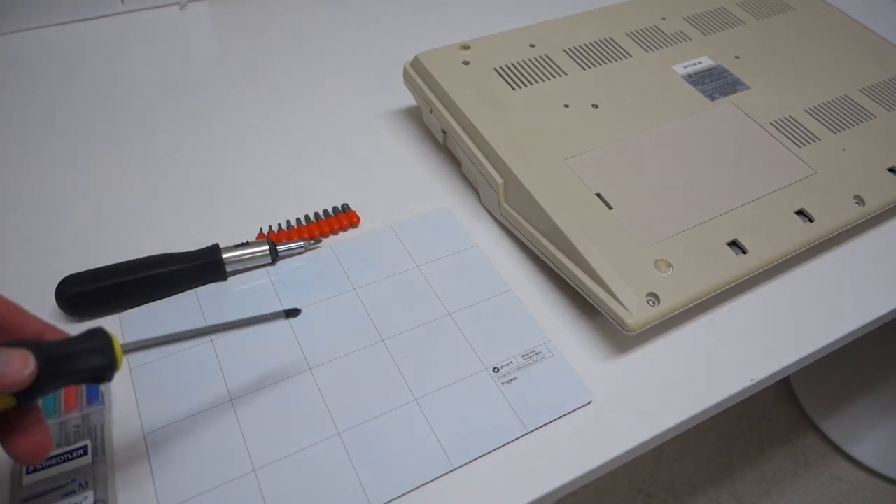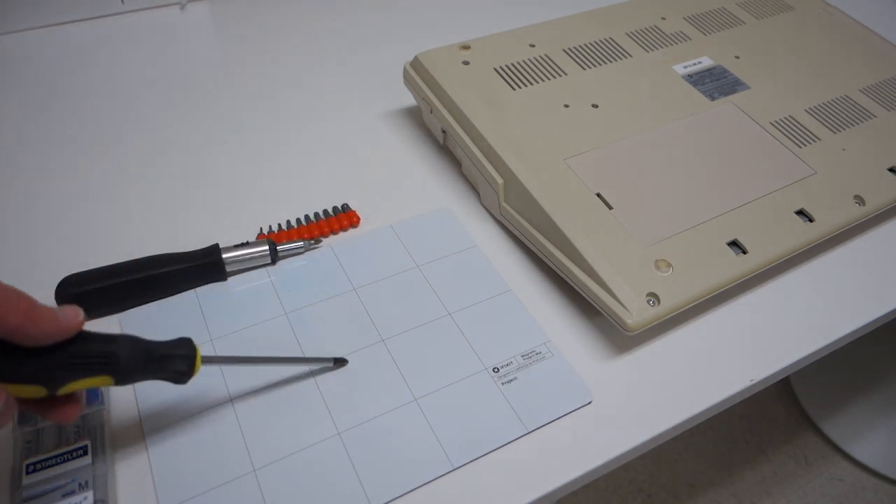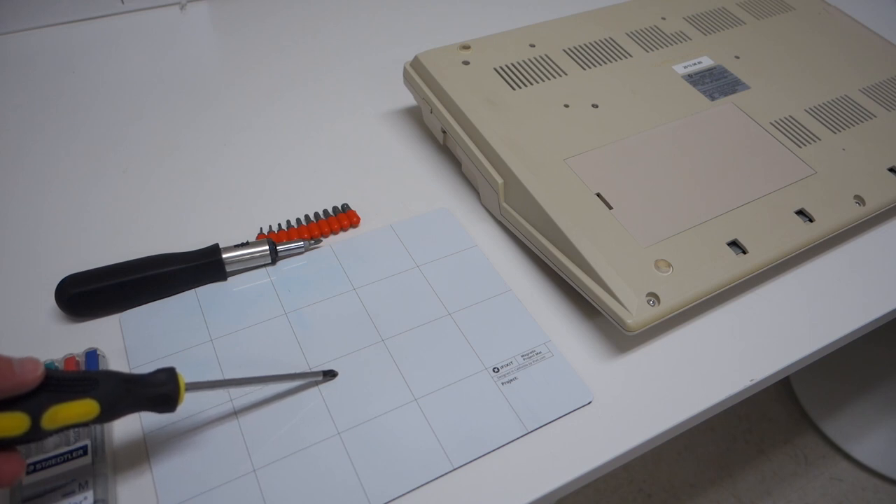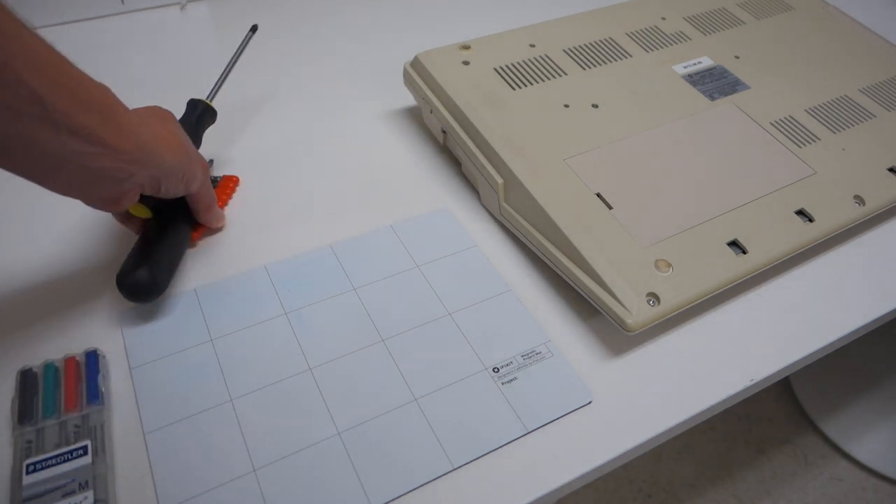One thing about working on the Amiga — just from looking at it I can tell this is a consumer grade computer and not a hobbyist computer. So I can already tell it's going to be a little bit trickier to get into compared to, say, an Apple II. Let's go ahead and take a look at how to take it apart.